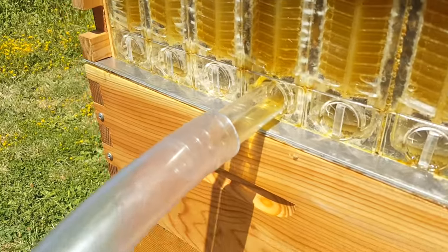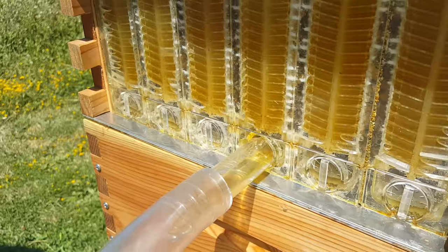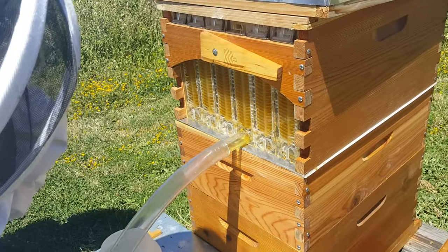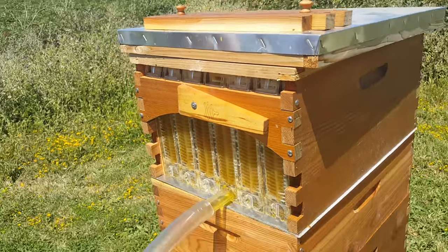And there's the honey coming out! Oh my god — where did you see it break? Right here — got it, got it.